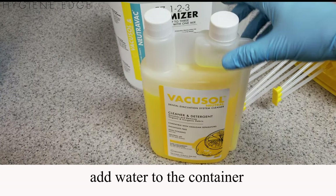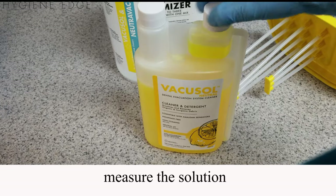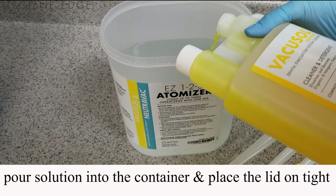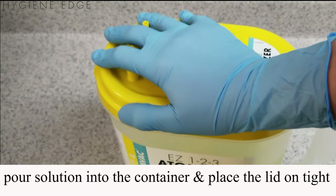First, add the water to the container. Measure the solution by loosening the measuring cap, then squeeze the bottle until you get the correct amount into the measuring cap. Pour it into the container and place the lid on tight, then attach the suction lines onto the lid's built-in adapters.